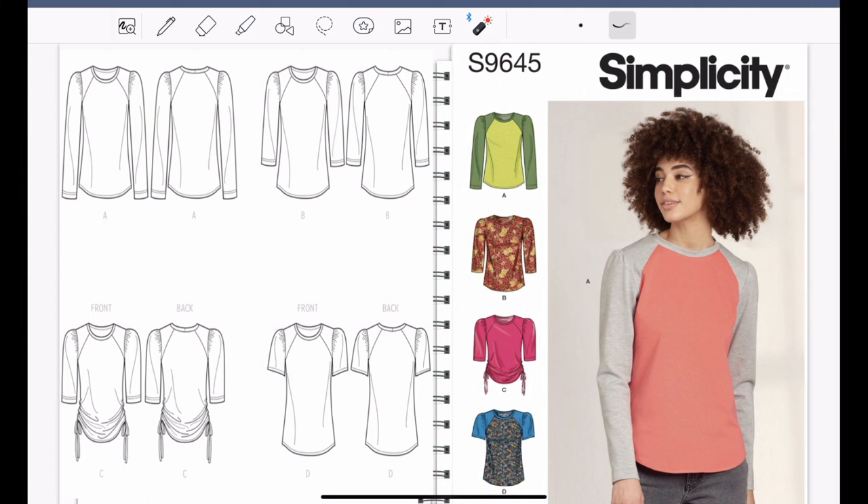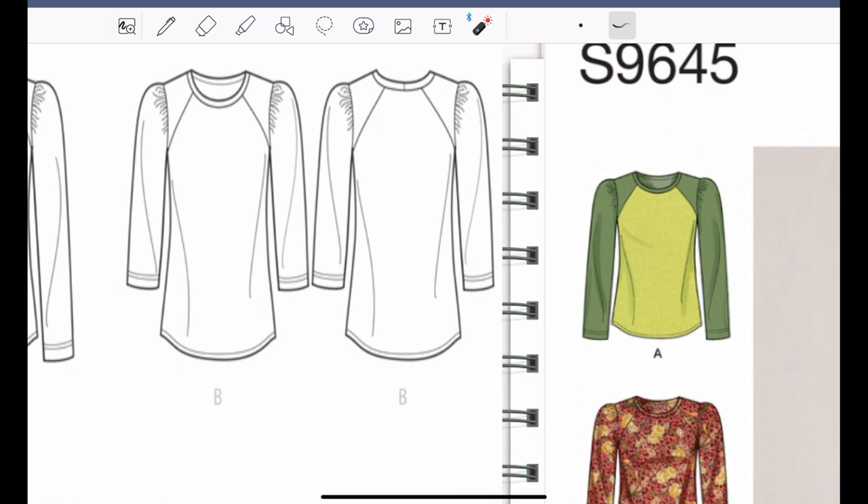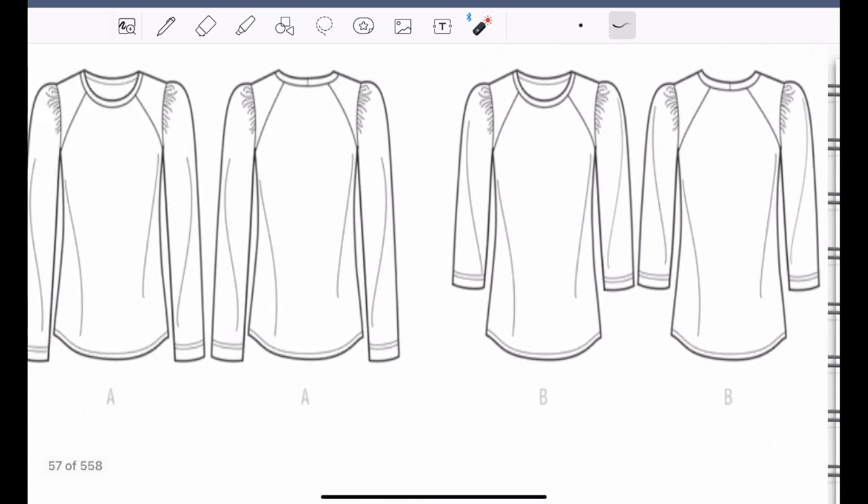This is Simplicity 9645. This is just a closer view of it and I want to make view A, which is the view the model is wearing. This pattern is rated as easy. What I really love about it is that each view has gathered sleeves — I think that is so nice.